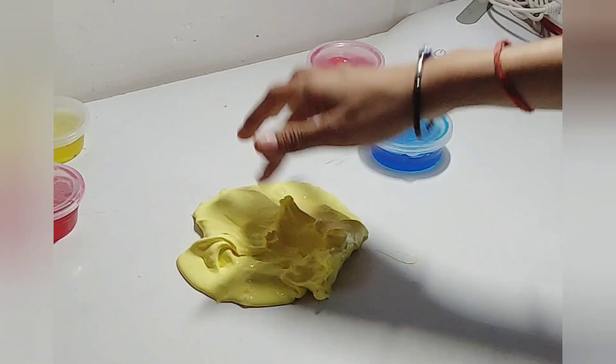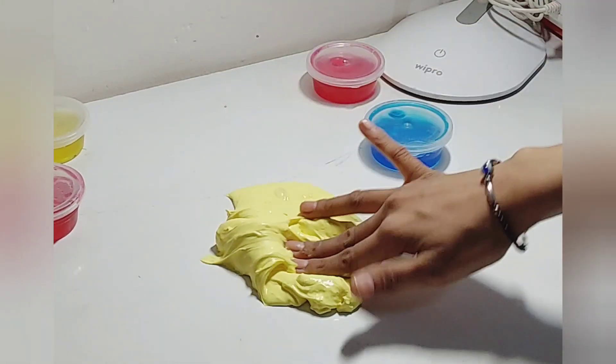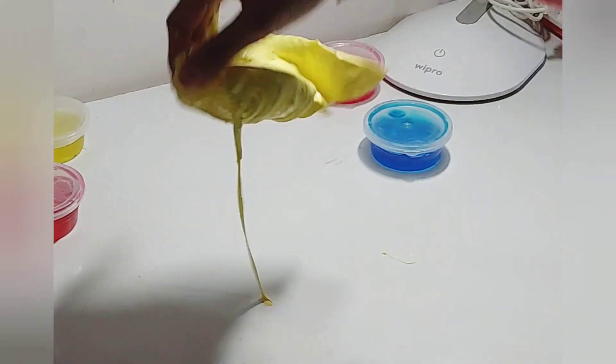Our slime is almost ready but it's still too sticky. What you have to do is mix it with your hands until you feel it's not sticky anymore and it's not sticking to your hands.